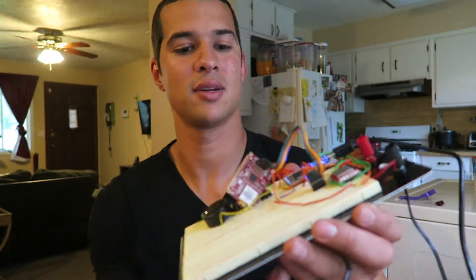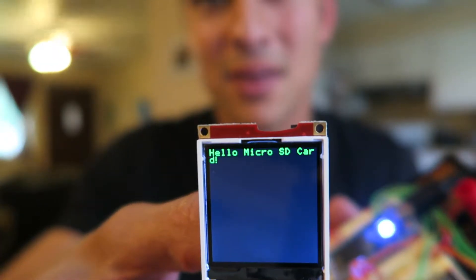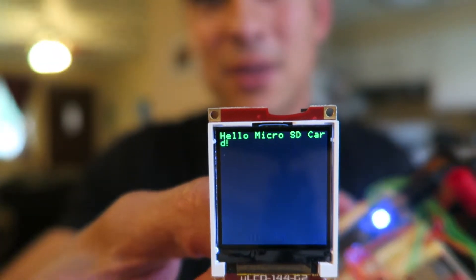I've loaded the program and you can see here 'Hello Micro SD card.' Now let's test it out.